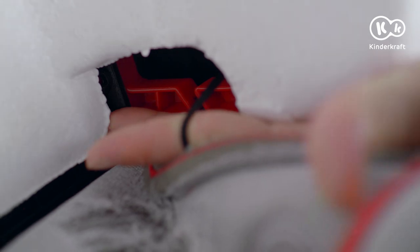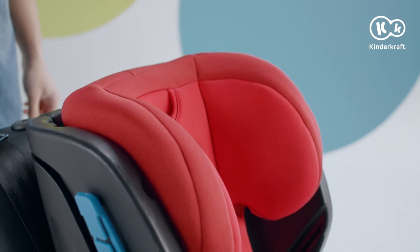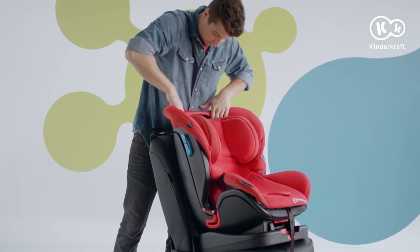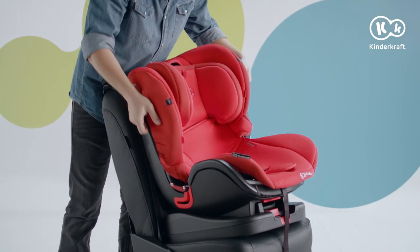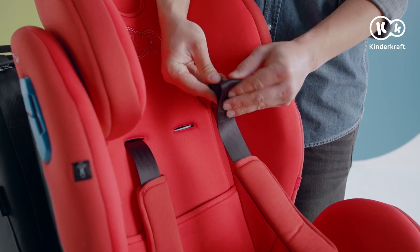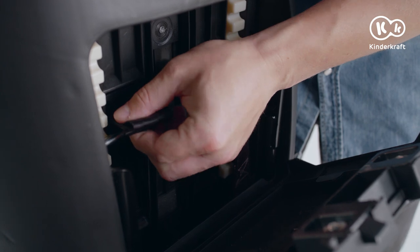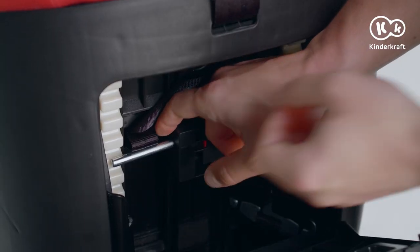Assembly after washing: put the cover on the headrest and hook the elastic bands underneath. Slide the large cover onto the shell of the seat. Slide the material into the slots at the edges of the backrest and fasten the two snap fasteners. At the front, insert the belts into the openings in the cover and pull them out at the back from the hole in the flap. Slide the thicker belt over the large buckle and the narrow belt over the metal crossbar. Repeat for the other side.